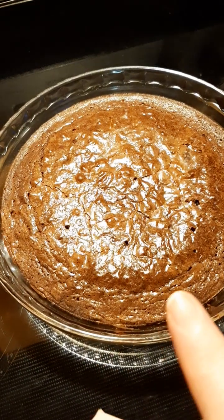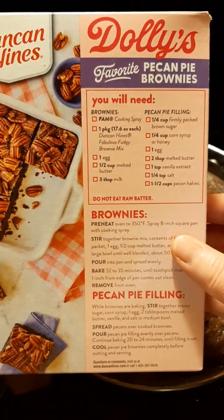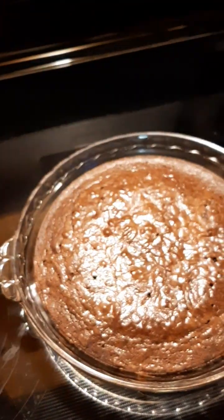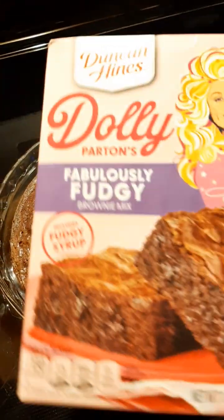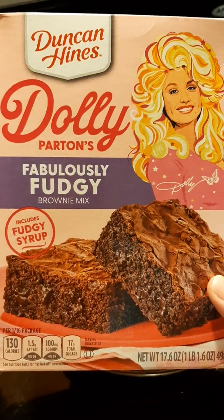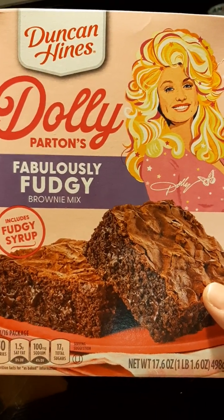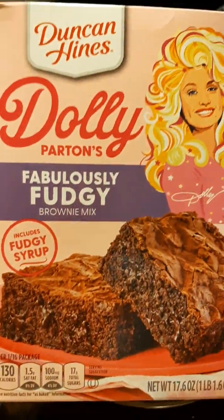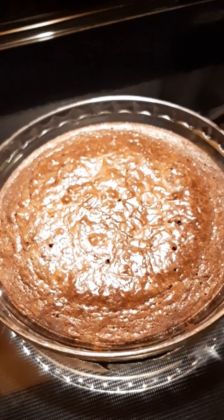You can see all the holes from my toothpicks. On the back they've got Dolly's favorite Coconut Pie Brownies recipe. When I went to the grocery store, I'd been looking at the Dolly Parton collection for a while, and I decided to go ahead and grab it and try it out. I think the issues I'm having are because of the pan I'm using.